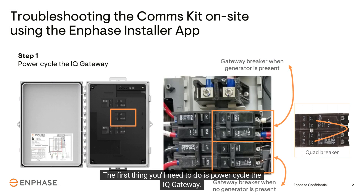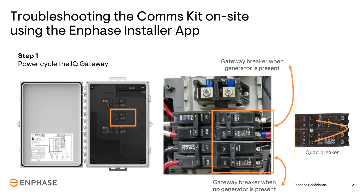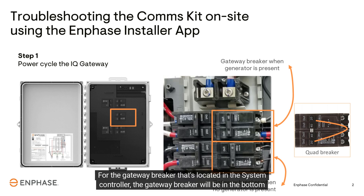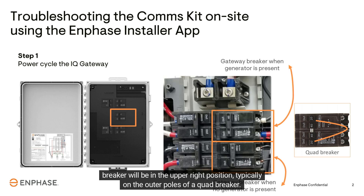The first thing you'll need to do is power cycle the IQ Gateway. Locate the IQ Gateway breaker in either the IQ combiner box or in the system controller. In the combiner box, the gateway breaker will be in the middle breaker position. For the gateway breaker located in the system controller, it will be in the bottom right breaker position if there is no generator installed, or in the upper right position — typically on the outer poles of a quad breaker — if there is a generator.